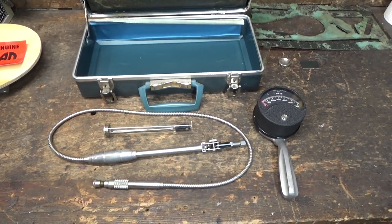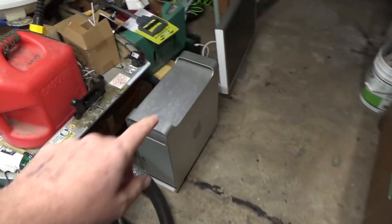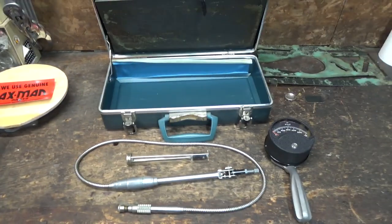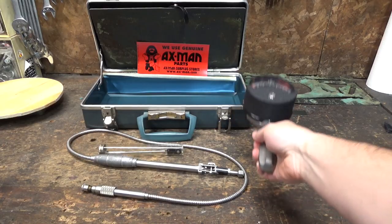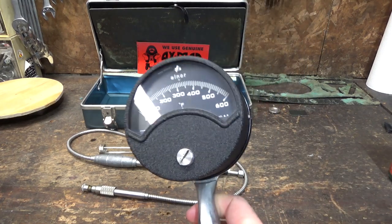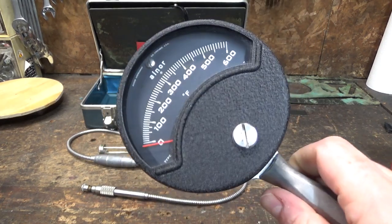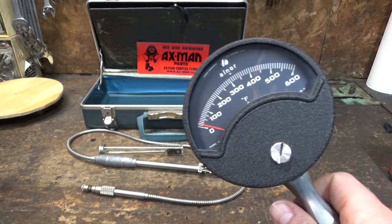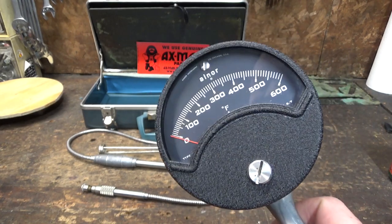I wasn't even looking for anything like this at Axeman. I actually stopped in to look for a power supply for an antique Macintosh I found on the side of the road, but they didn't have that — but they had whatever this is. This, as usual, did not come with any instruction manual, and I barely know what it is. I'm going to attempt to assemble this and see if it works without knowing anything about it. It looks fairly simple — I bet we can figure this out.